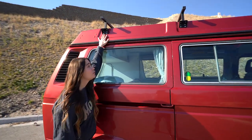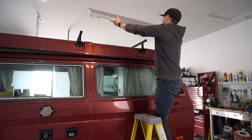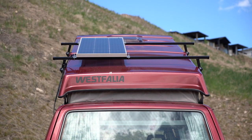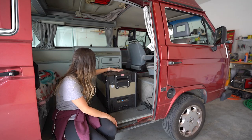We did add a roof rack, which Matt made himself, as well as a 100-watt solar panel with a PWM charger, which essentially allows us to charge our phones, our cameras, as well as power our brand new fridge. It's not a ton of power, but it's enough for camping.